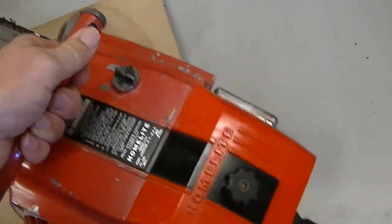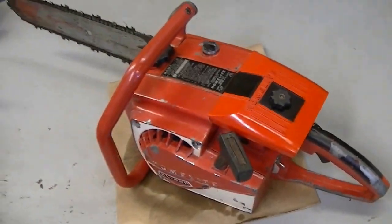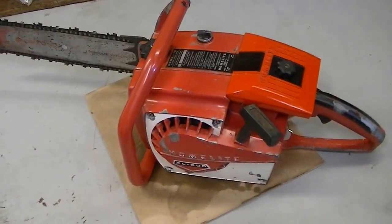Hi everybody, welcome to Leon's Chainsaw Parts and Repair. This is video number two focusing on the XL800.